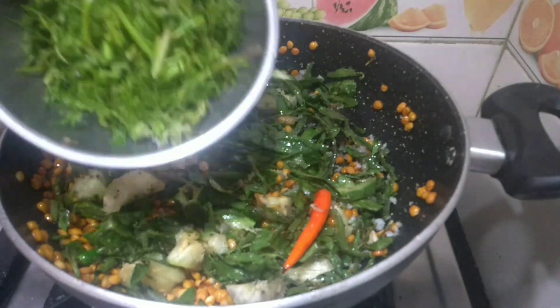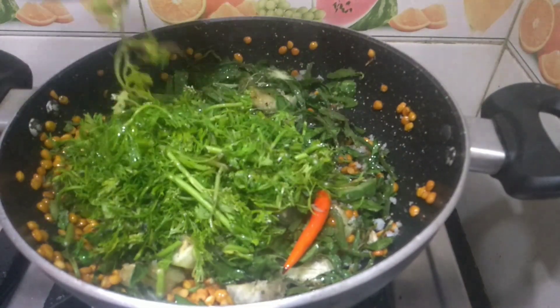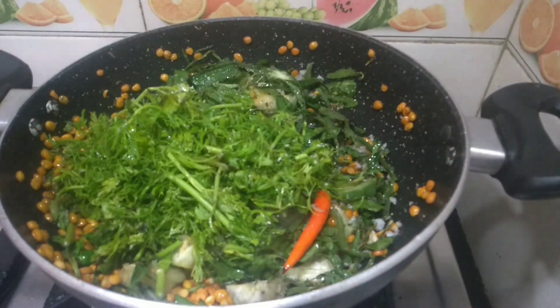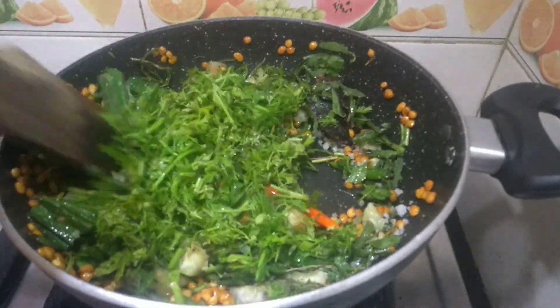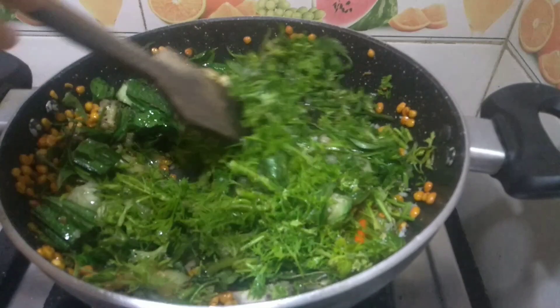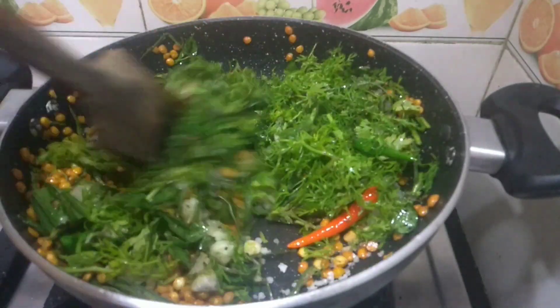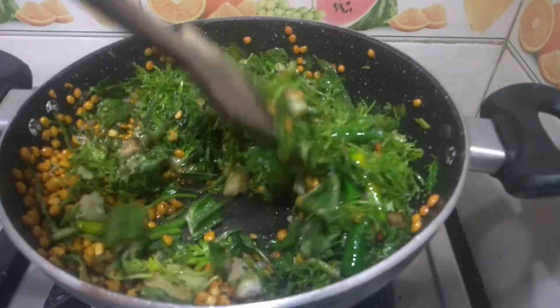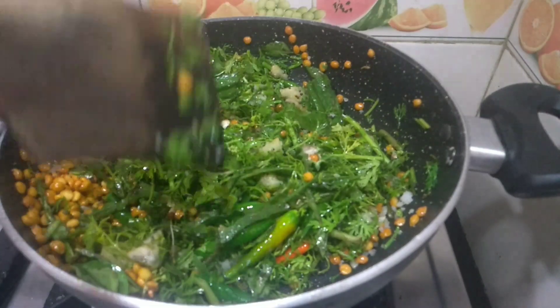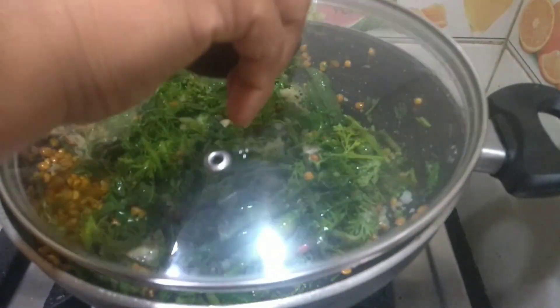Here we are going to add some coriander — a small batch of coriander leaves washed and chopped along with the soft stem. Let it cook for another 2 minutes with the lid closed.